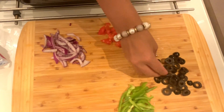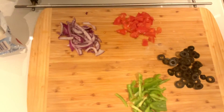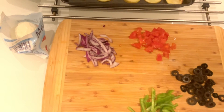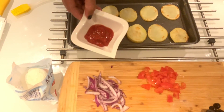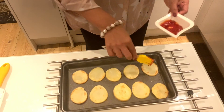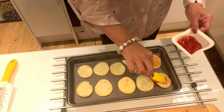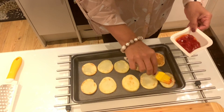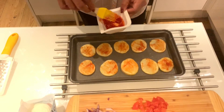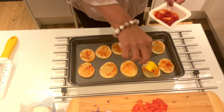You can cut the chips and put them in the pan. You can also add mozzarella cheese and tomato ketchup. You can brush the pizza base on the pan with a layer.